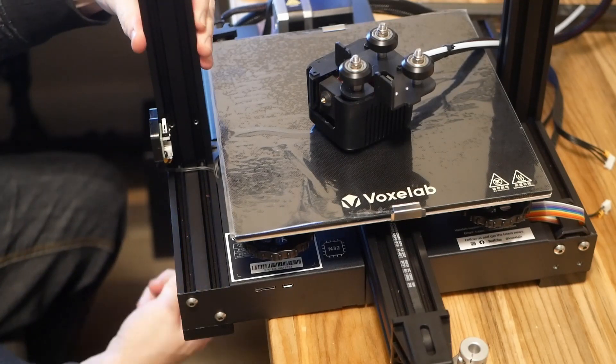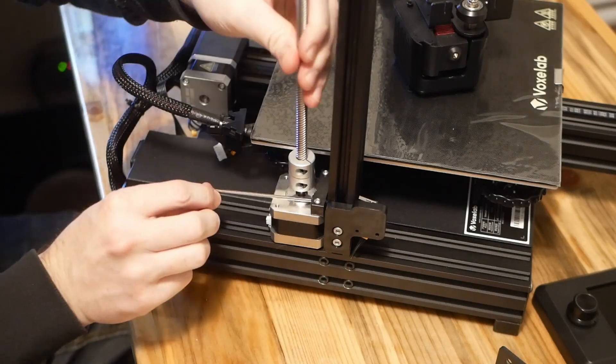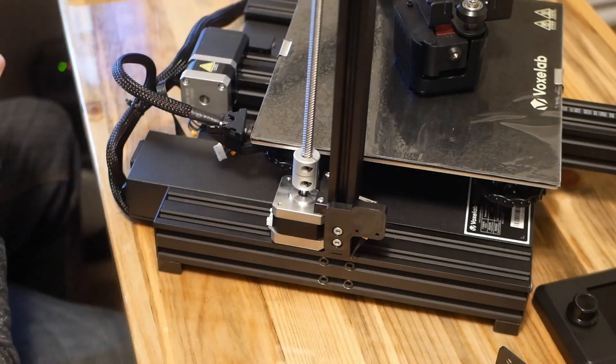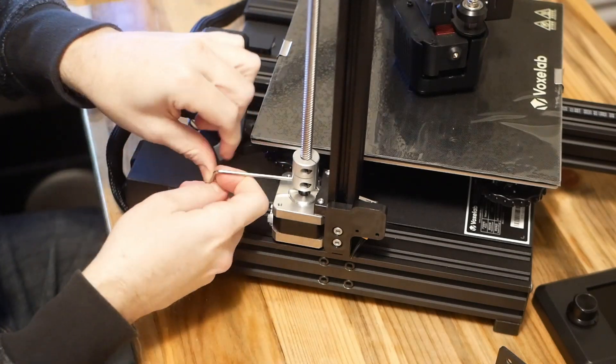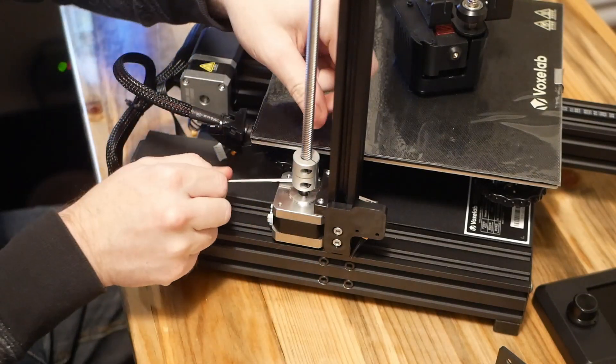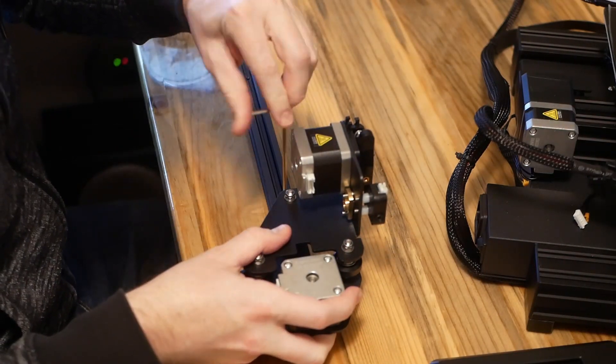Assembly starts with attaching the two uprights to the partially assembled base, then screwing on the Z-axis stepper motor. This is one of several areas where you'll see this is indeed a value-priced machine — more expensive ones will use dual motors here.